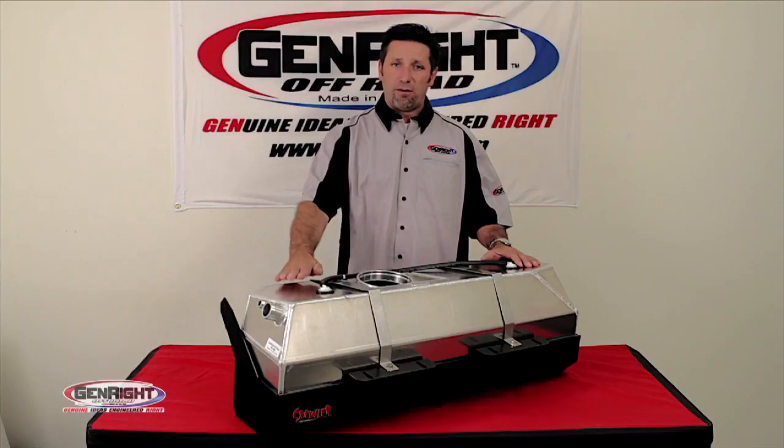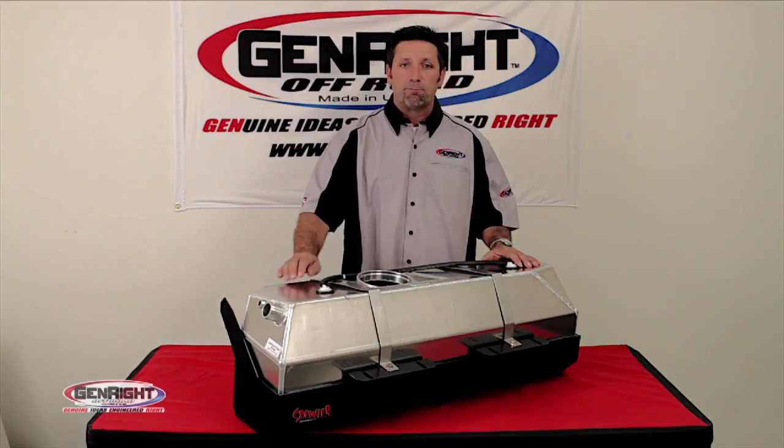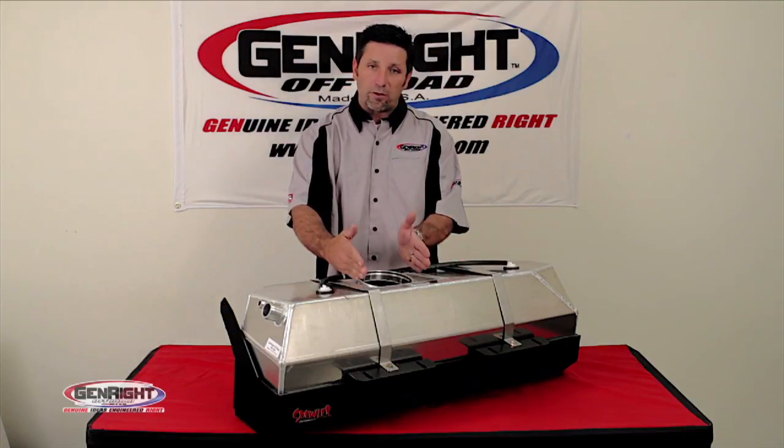Each tank is manufactured of eighth-inch thick aluminum — it's an aircraft grade — which is then hand-TIG welded. This also includes some internal baffles inside, which help keep the fuel right near the pickup.